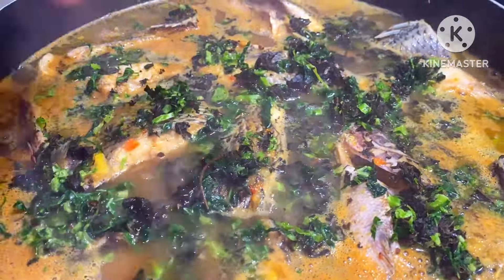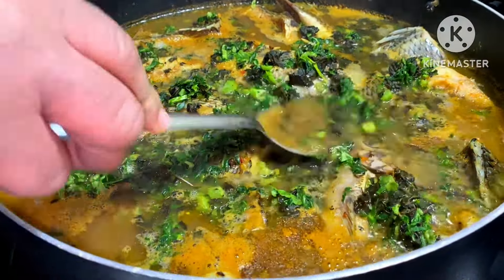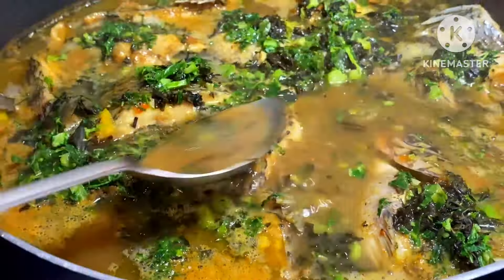Add some salt if you need to, then go in with your scent leaf, which is also called chong. The soup should be ready in less than 15 minutes — tilapia fish doesn't take long to cook. Make sure your yam cooks a little bit before adding your fish, so the fish doesn't break. That's why I cooked the yam with the eden first. Go ahead and stir it up again after adding the Maggi, then cover it and allow it to cook until ready.